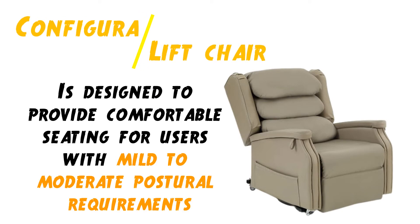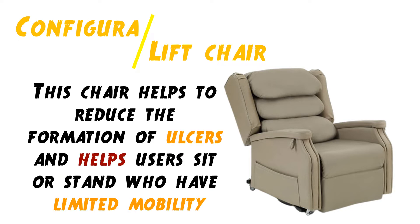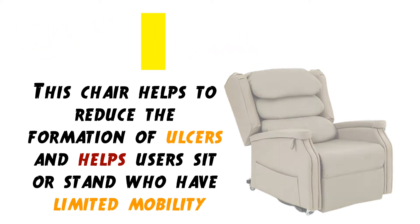The Configura Comfort Recliner is designed to provide comfortable seating for users with mild to moderate postural requirements. This chair helps to reduce the formation of pressure areas and helps users sit or stand who have limited mobility.